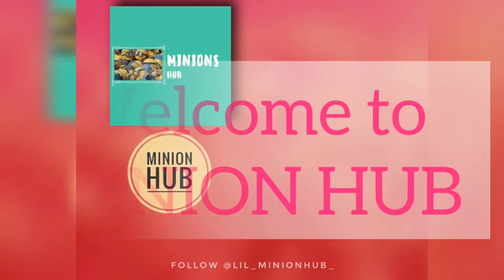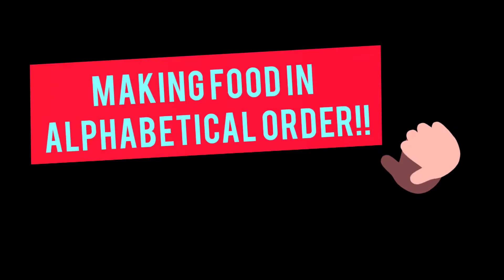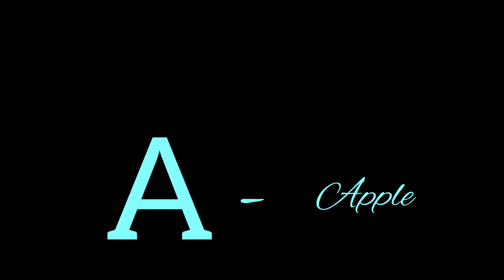Hey guys, welcome back! In today's video I'm going to start a new challenge — making food items in alphabetical order. I've set up two rules: I can either pick a food ingredient in alphabetical order, or choose a recipe name in alphabetical order. Let's begin with the first letter, A, so I'm going to be using apple and planning to make an evening snack recipe.